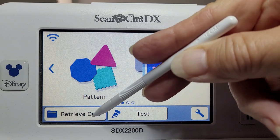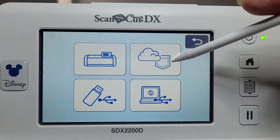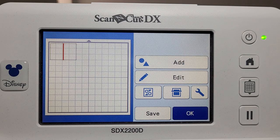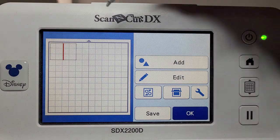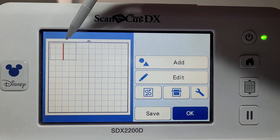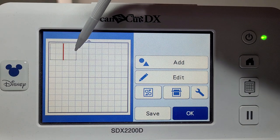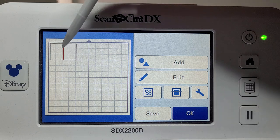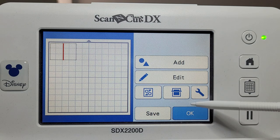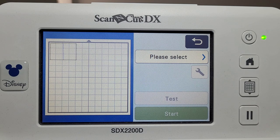I'm going to retrieve a pattern. I was planning to do it directly from the machine, however I decided that was a bit fiddly, so I've created it in Canvas Workspace — the downloaded version. What I've created is just a rectangle — you can see it up here in the left-hand corner — a rectangle with a cut line and a center draw line.